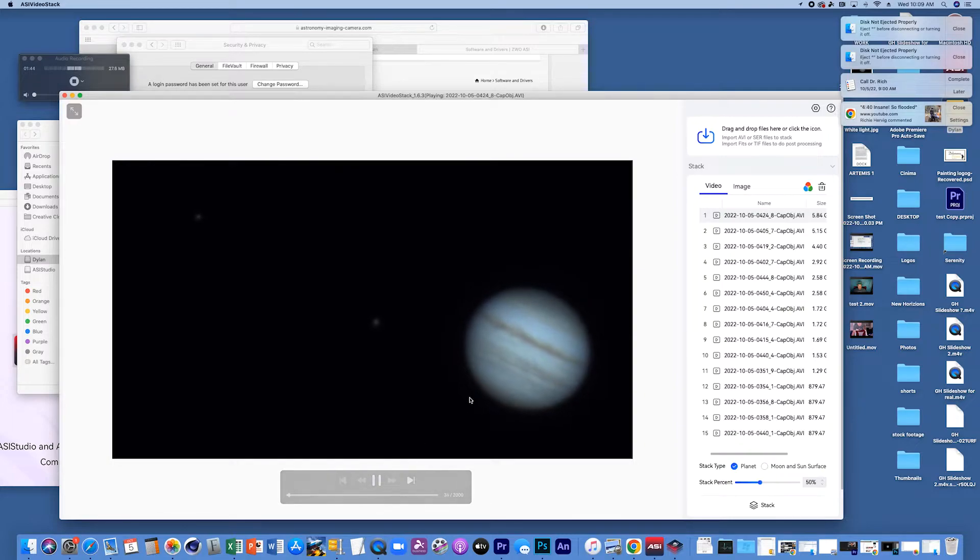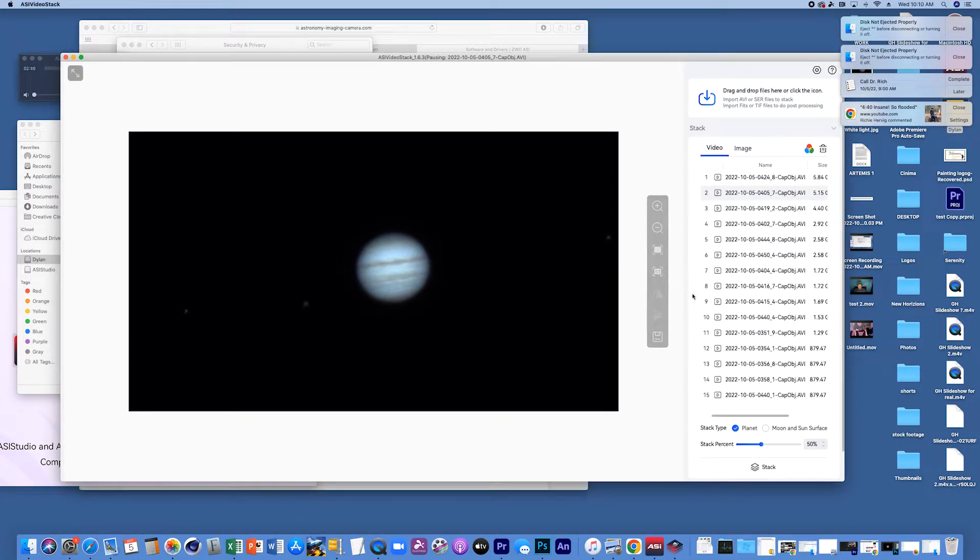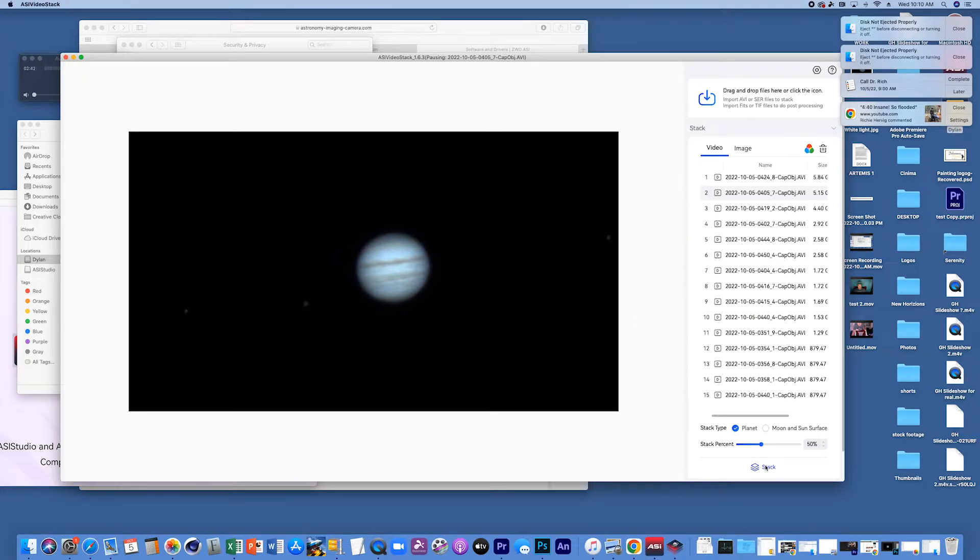If you watch closely you can see the wobbling — this is what I was telling you about the atmosphere, it distorts the image quite a bit. Fortunately, the software will hopefully help us with that. What we're going to do is very simple — we are going to hit stack. This process is going to take a little bit because the videos are huge and there are a lot of them, so I will jump back once we've stacked all of them.